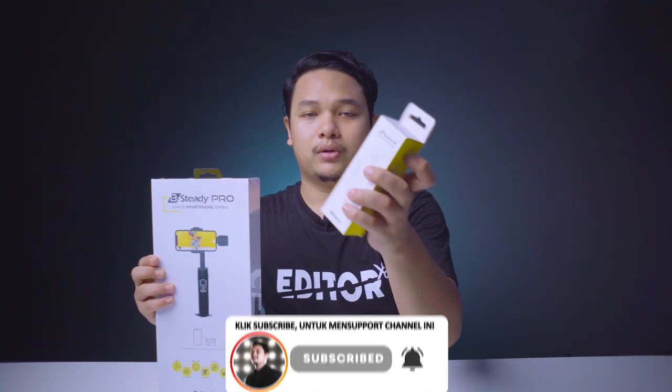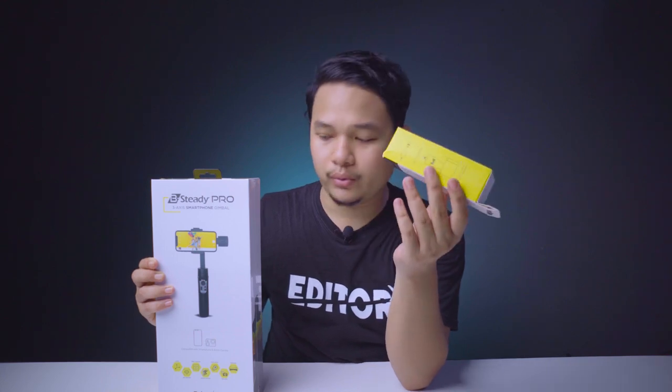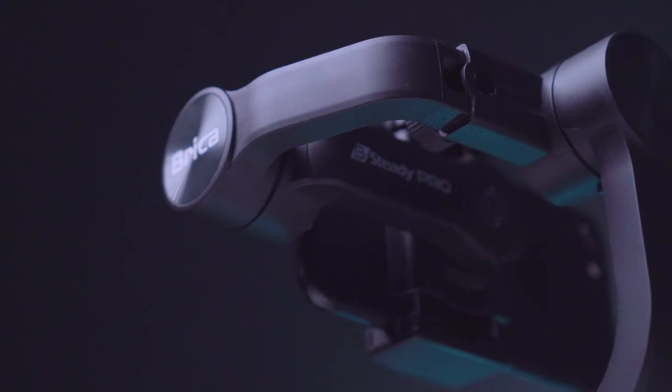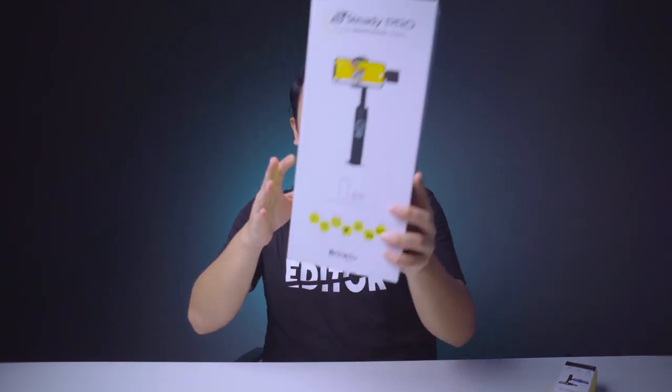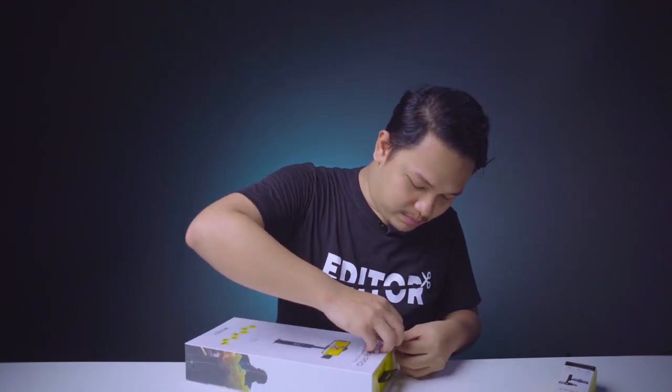Disini ada smartphone holder yang dijual terpisah dengan harga Rp250.000. Gimbal ini harganya cukup terjangkau, tidak terlalu mahal, yaitu cuma Rp1.099.000. Oke, yang pertama langsung aja kita buka kotaknya, ini masih berplastik.